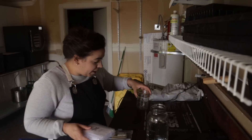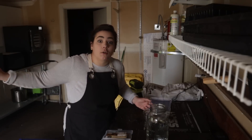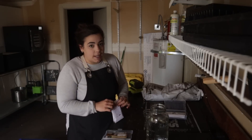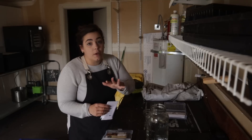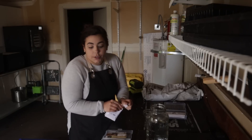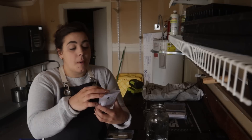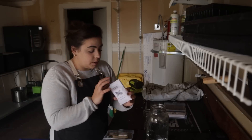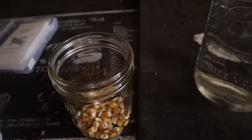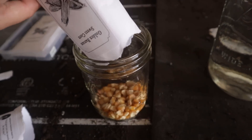You might be asking yourself, 'Becky, I thought you already started a bunch of melons and squash' — which I did, and they are looking fabulous. A bunch of them are out there, but a couple of the things I started did not germinate and they're things I really want to have in my garden this year. Something I had not planted yet is sweet corn. I'm going to attempt to grow sweet corn this year. I've attempted it every year and never had good success, so we are doing something a little different.